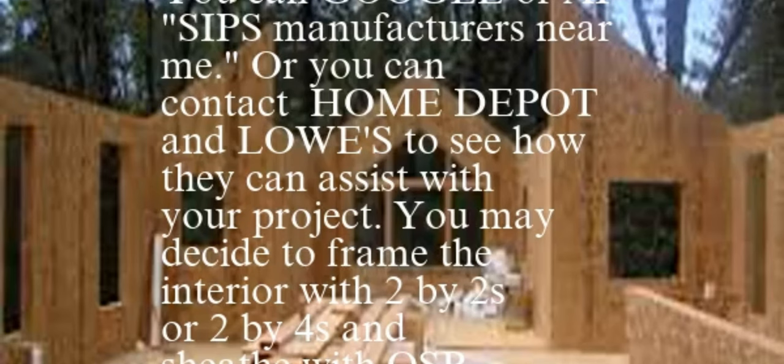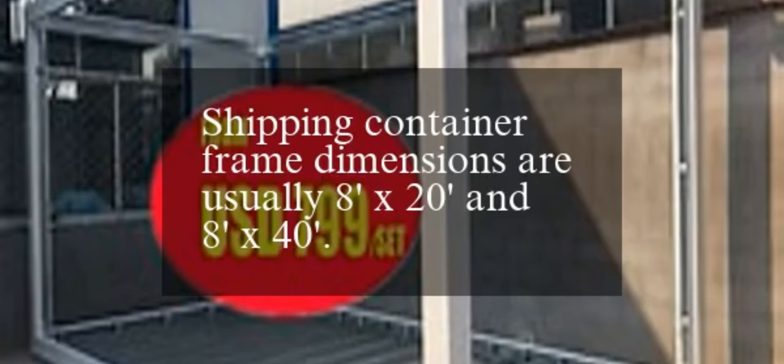You can Google or AI search for SIPs manufacturers near you, or contact Home Depot and Lowe's to see how they can assist with your project. You may decide to frame the interior with 2x2s or 2x4s and sheath with OSB. Shipping container frame dimensions are usually 8 feet by 20 feet and 8 feet by 40 feet.